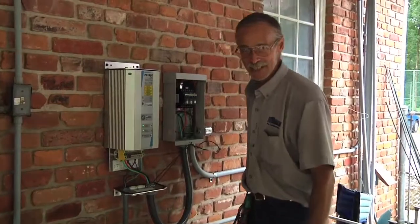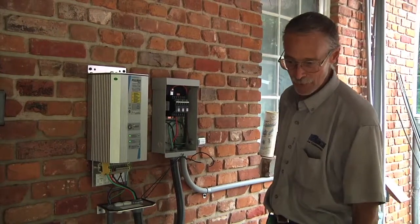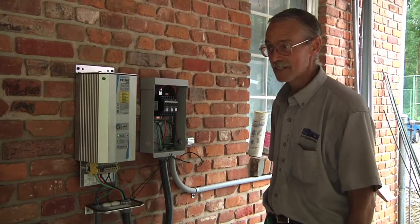Now we're going to close everything up. Everything's powered up properly, everything is running properly. We're going to close everything up — and this is a completed system.